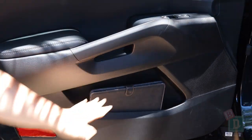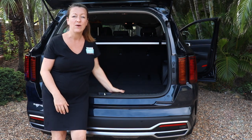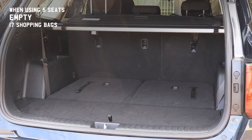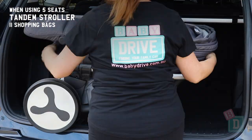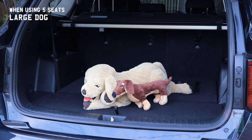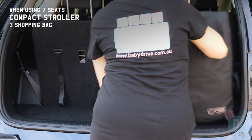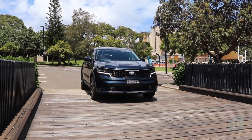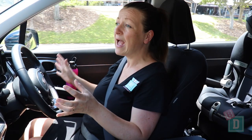The boot door of the Sorento Sport model opens and closes manually and silently, which is great for not waking sleeping babies. Under the boot floor is where you store the parcel shelf. Using five seats, it will hold 17 shopping bags, or a twin stroller and nine shopping bags, or a tandem pram and 11 shopping bags, or a single stroller and 10 shopping bags, or a compact stroller and 14 shopping bags, or a large dog. Using all seven seats, it will hold five shopping bags, or a single stroller and one shopping bag, or a compact stroller and three shopping bags, or a very small dog.